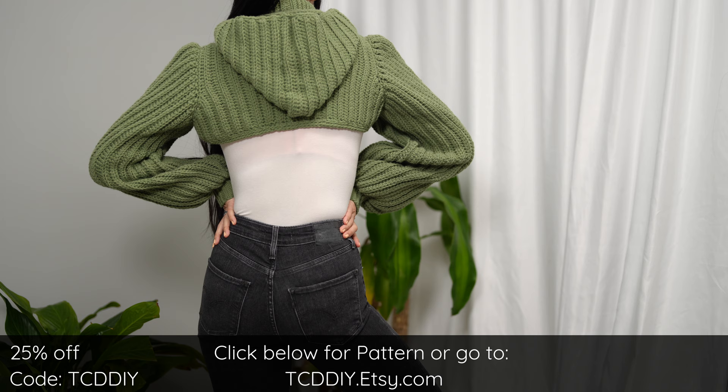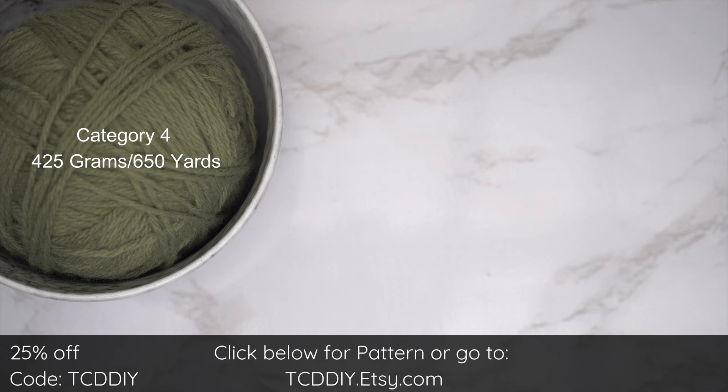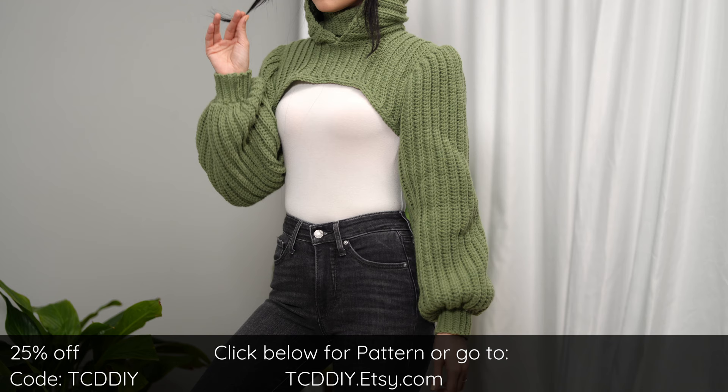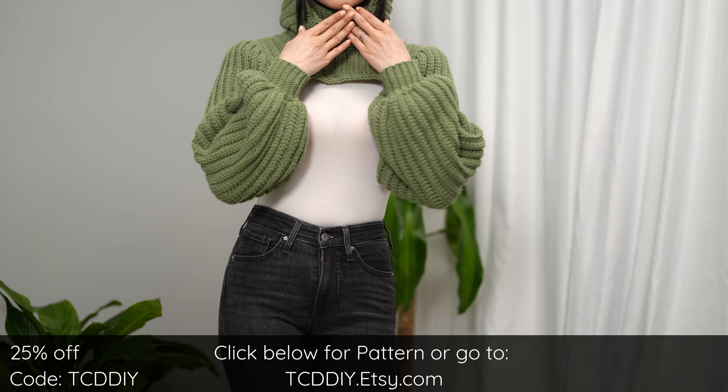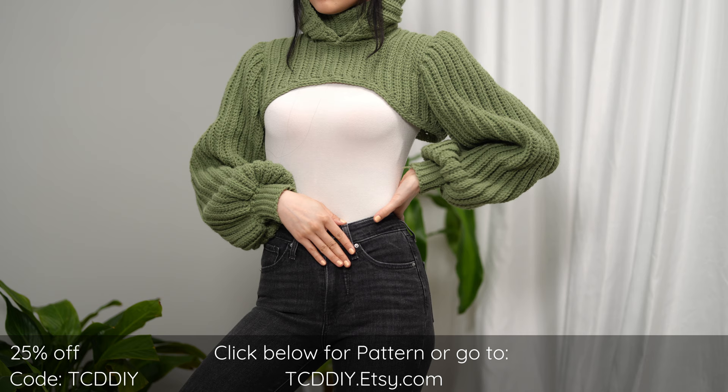Consider clicking the bell to subscribe so you never miss an upload. Give this video a thumbs up if you like it — it's a great way to show support so I can keep putting out free tutorials. For this project, any category 4 yarn will work. I used a total of 425 grams or 650 yards. For tools: a five and a half and six millimeter hook, scissors, stitch markers, and a tape measure. There's a written pattern below — use offer code TCDDIY for a discount off any $9.99 plus order.